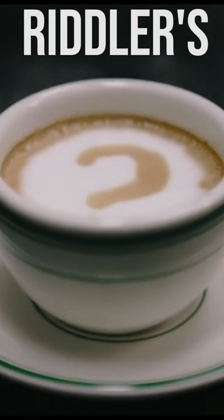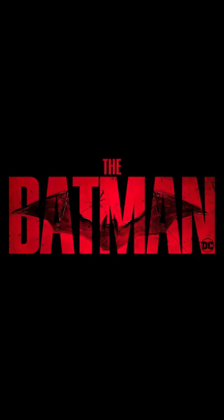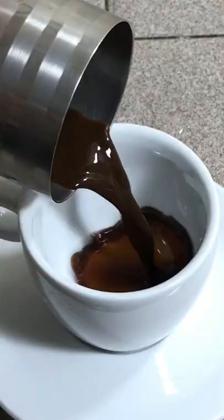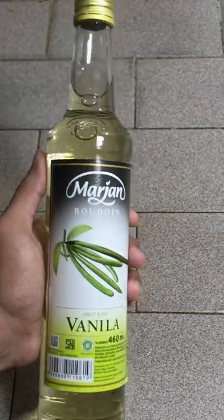Today we are going to try and make the Riddler's cappuccino from Batman. First, make some espresso — I'm using instant coffee. Pour it in a cup and add some vanilla syrup.